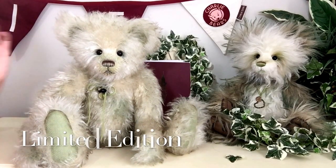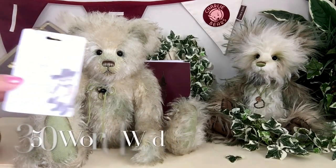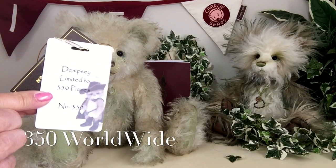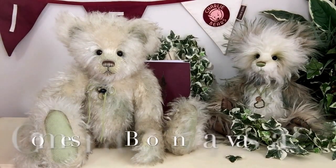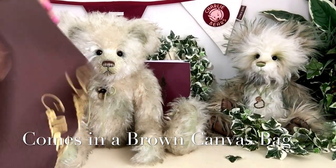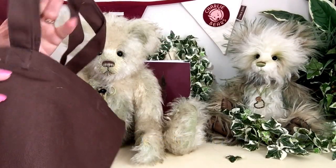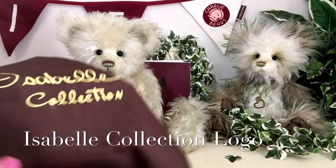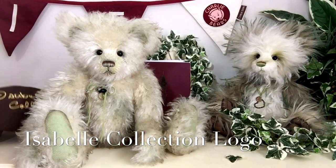He's also a limited edition, which means there'll only ever be 350 Dempseys in the world, so he really is quite a special boy. He'll also come in his canvas Isabel bag, which keeps him nice and dust-free when he's not in use, and it's also lovely if you're going to give him as a present or just want to keep him safe.